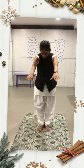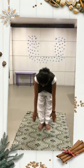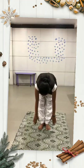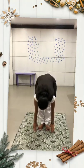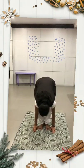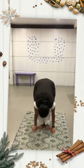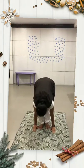तीसरी अवस्था में सांस को धीरे धीरे बाहर निकालते हुए आगे की ओर झुकें। हाथ गर्दन के साथ कान से सटे हुए नीचे जाकर पैरों के दाएं बाएं पृथ्वी का स्पर्श करें।